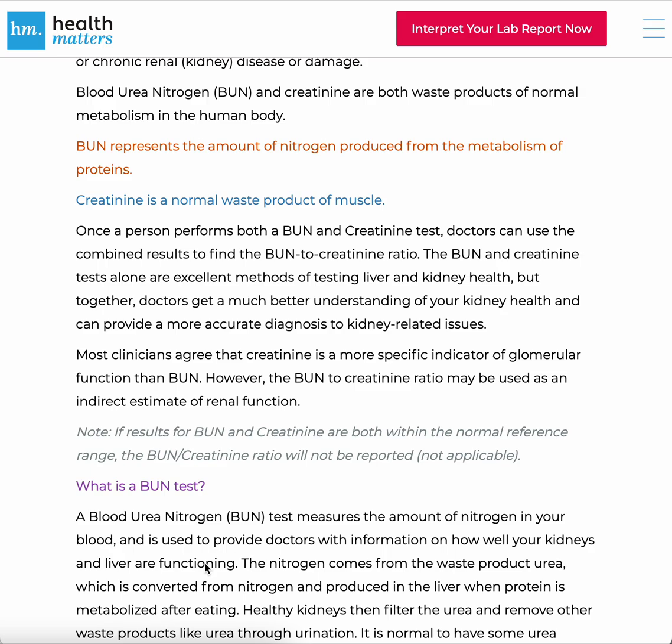Most clinicians agree that creatinine is a more specific indicator of glomerular function than BUN. However, the BUN-Creatinine Ratio may be used as an indirect estimate of renal function. If results for BUN and creatinine are both within the normal reference range, the BUN-Creatinine Ratio will not be reported, as it's not applicable.